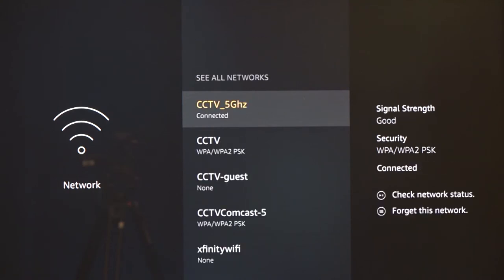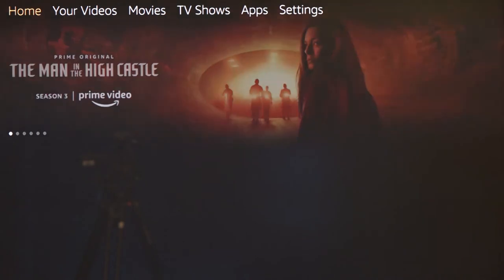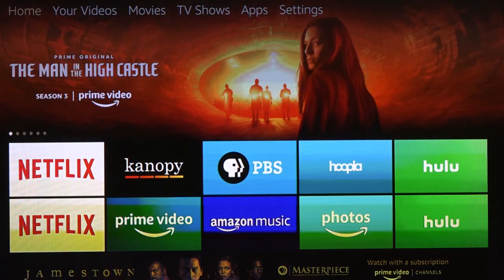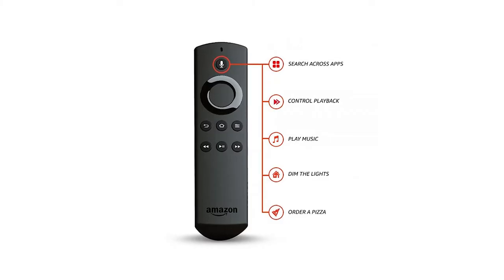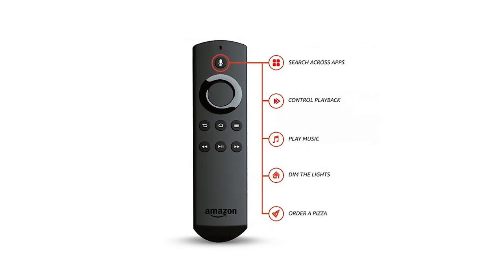Hit the home button to view the streaming apps and start streaming. If you want to use the voice control feature of the remote, you can use simple commands such as open Netflix, or play maniac, just as an example of a show to stream. Simply hold down the microphone button at the top of the remote and speak into it.